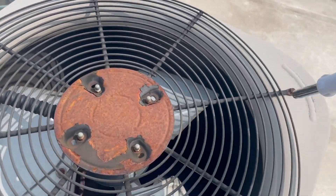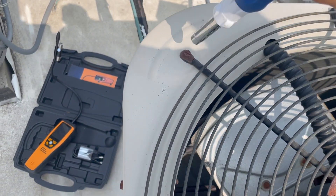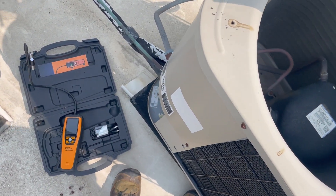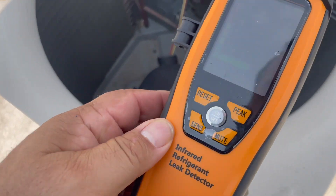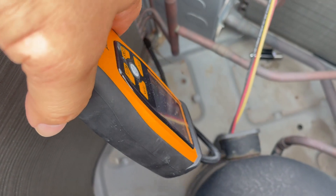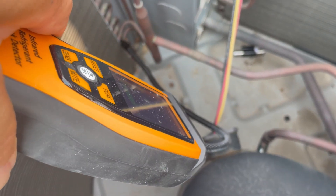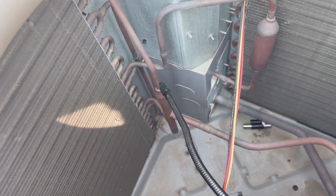Now we're going to check the condenser coil to make sure there are no leaks. For that we have to remove the fan — about four screws — then lift it and set it to the side, making sure you don't break the wires. I'm going to turn on my infrared leak detector and go through all the loops of the coil, spending a couple of seconds on each one, going up and down, then through the liquid line, the suction line, and out of the compressor — every connection — to rule out the condenser.